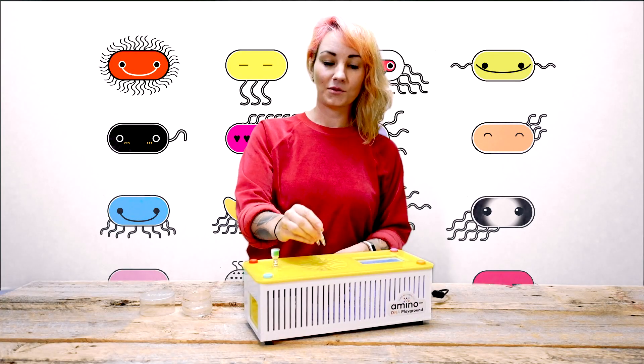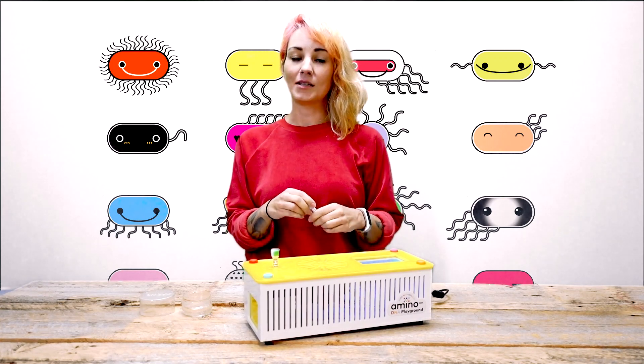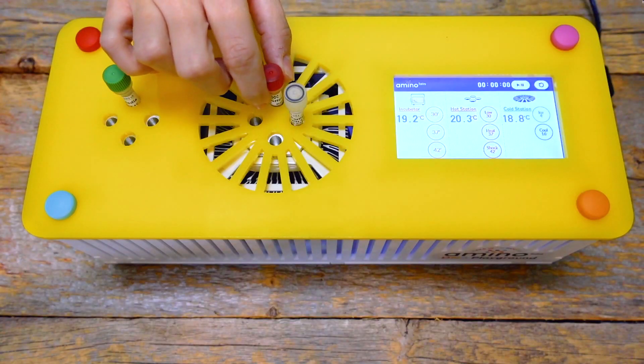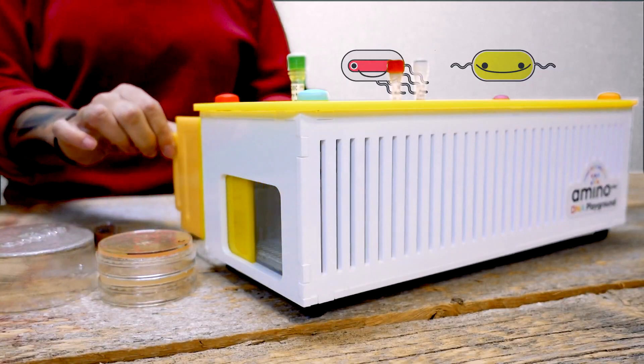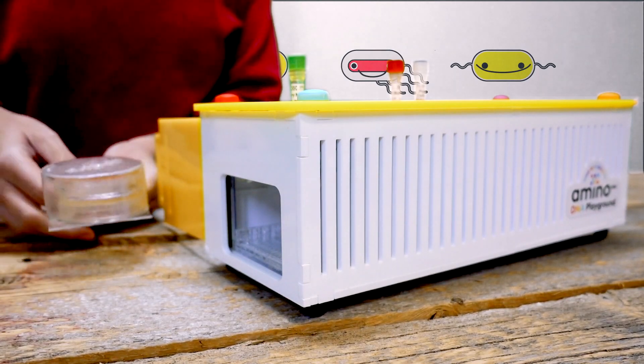The cool station is really important when doing a science experiment because it keeps your ingredients at the temperature of ice. The incubator allows you to grow your engineered organisms at different temperatures depending on what they need.